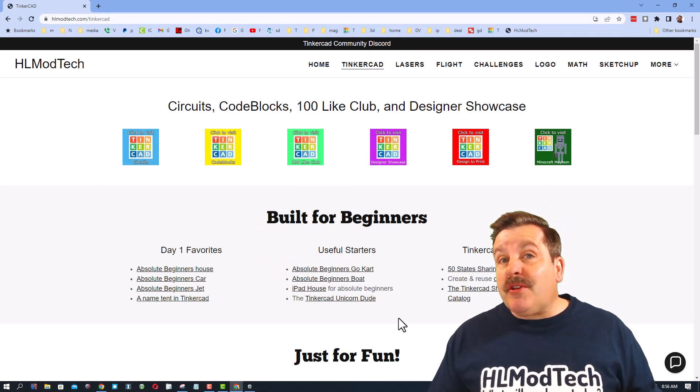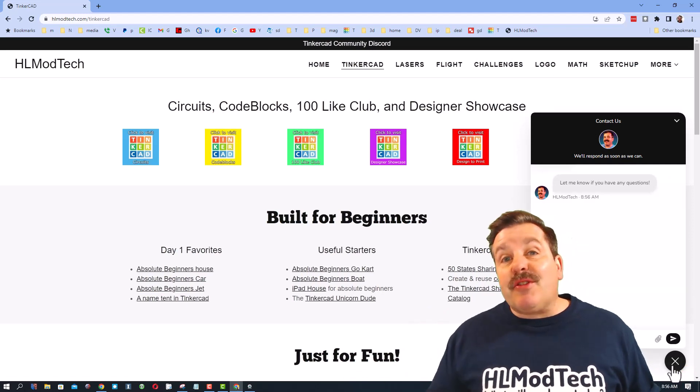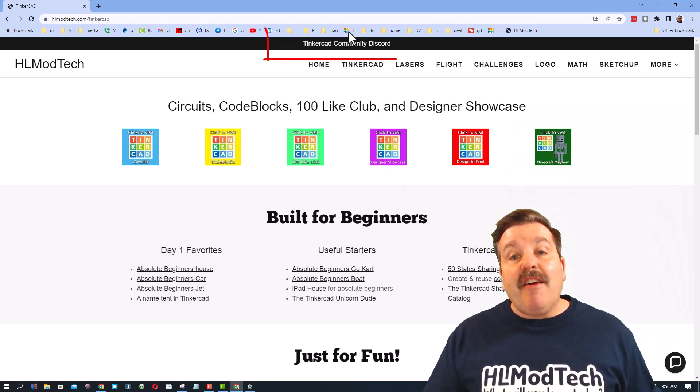I think you'll have a blast using the tutorials. If you have questions or comments, you can reach me in a DM, or you can use a sweet built-in messaging tool — click that button, add your question, comment, or suggestion, and reach me almost instantly.